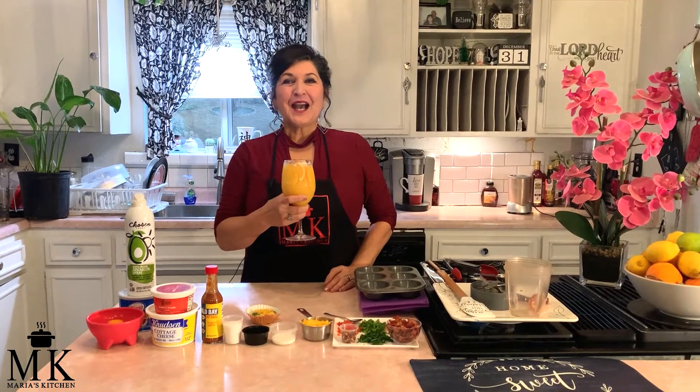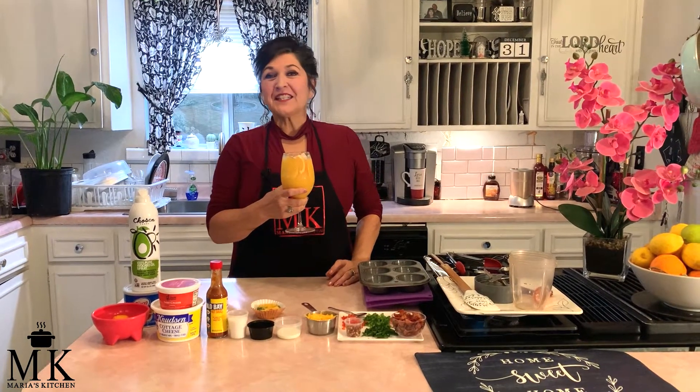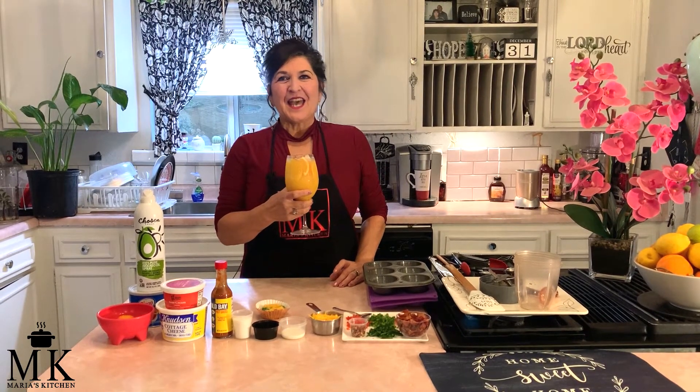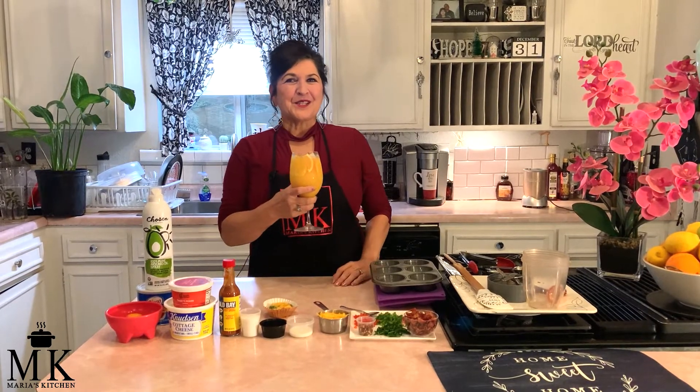Hi, welcome back to Maria's Kitchen. I am so excited to be here. It's 2022 and it's time to save money. Today I'm going to show you how to do a copycat Starbucks egg bites and we're going to save so much money. It's probably going to cost us under a dollar, and I think you drive through Starbucks and they're $5.95 for just two of them. So I'll be right back to go over the ingredients.